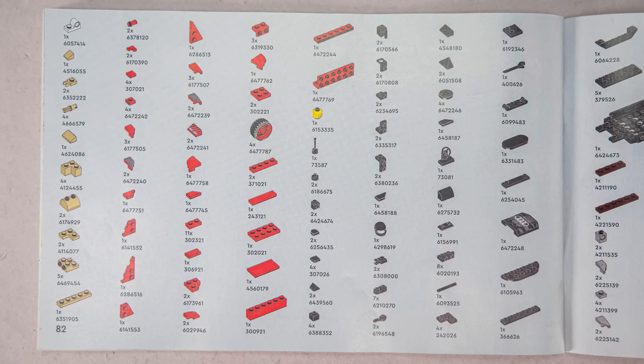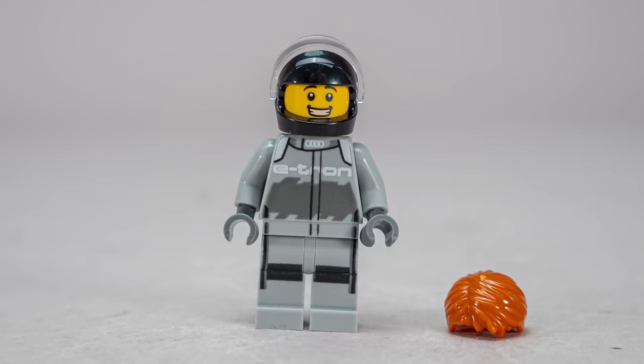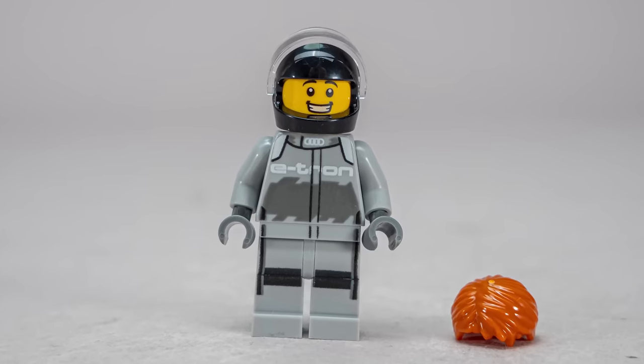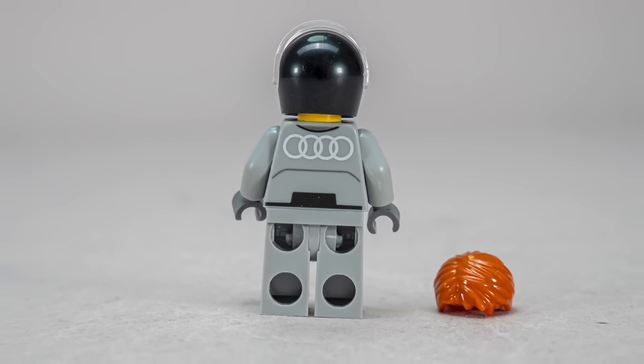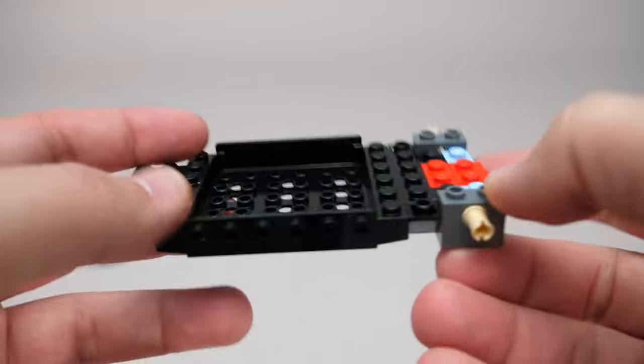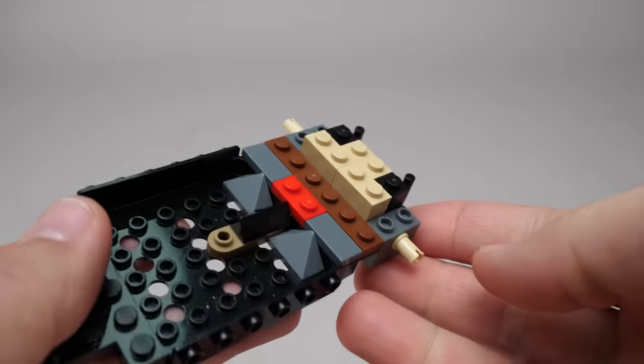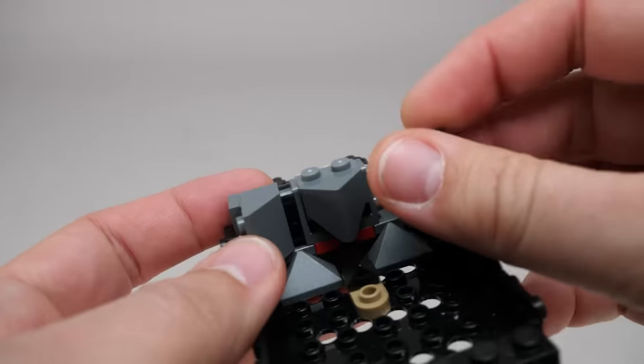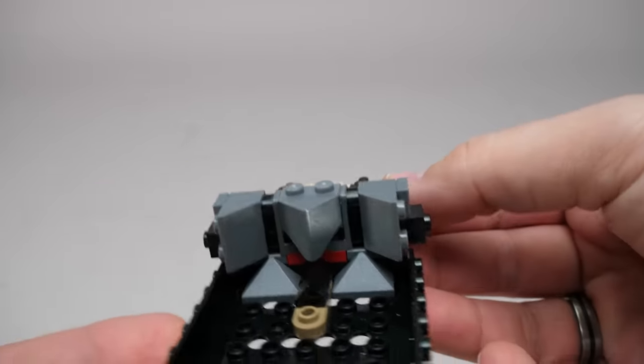Here's the parts list if you are interested. Now let's start building! The minifigure has a printed torso and leg as well, but the design is pretty basic and could have been a bit more colorful considering the car. The build begins traditionally with the rear axle, then there are a few unusual elements here and there. More sharp corners added sideways — it looks more like a Star Wars build.